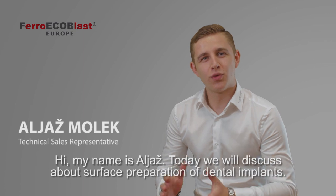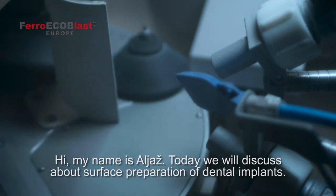Hi, my name is Aljaš. Today we'll discuss surface preparation of dental implants.